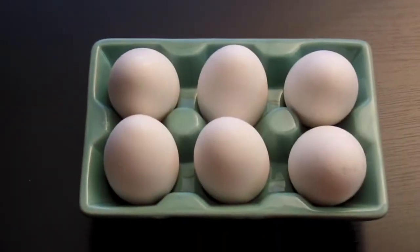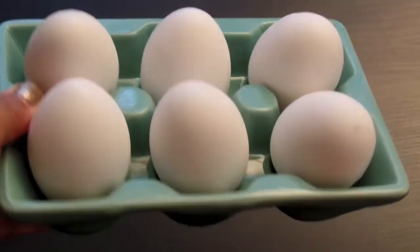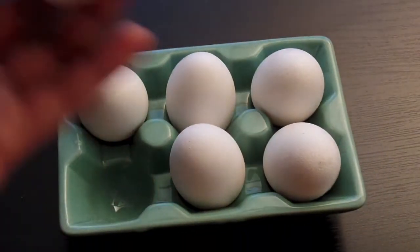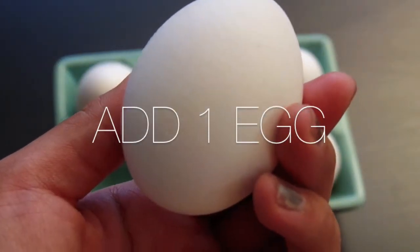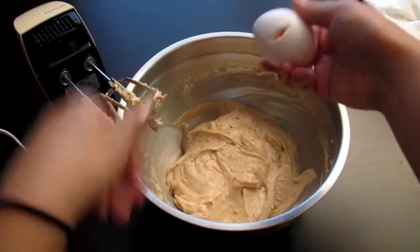Here we have some eggs. In case you're wondering where I got my ceramic egg crate, I actually got it for three bucks at Winners compared to the twelve dollar one at Anthropologie — hashtag winning! Now we're going to take one egg and add it to our peanut butter mixture.